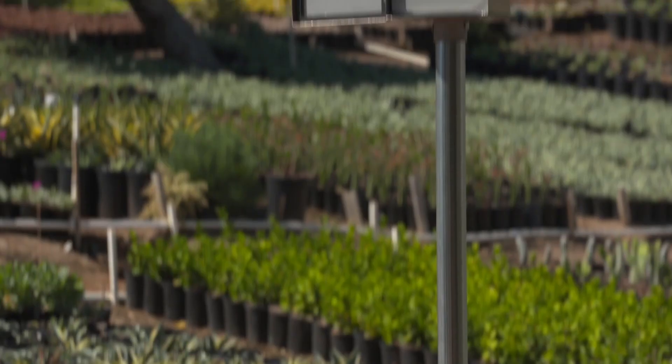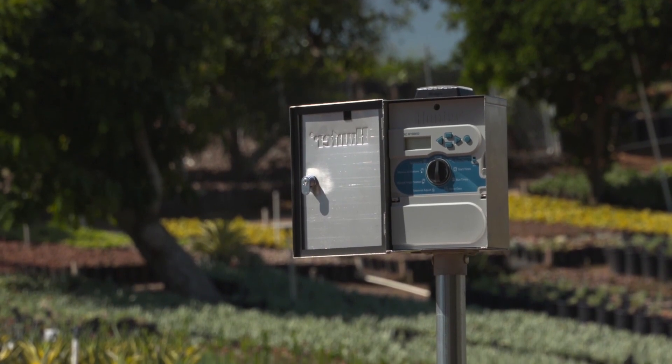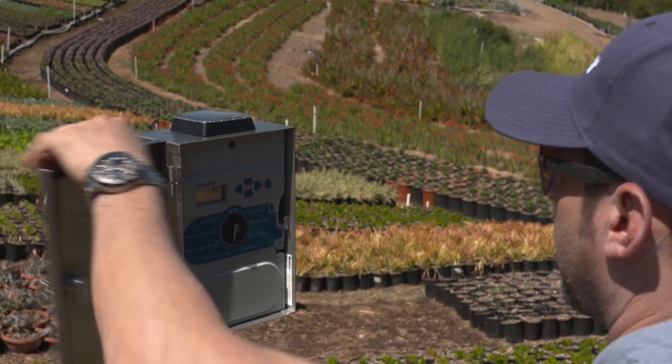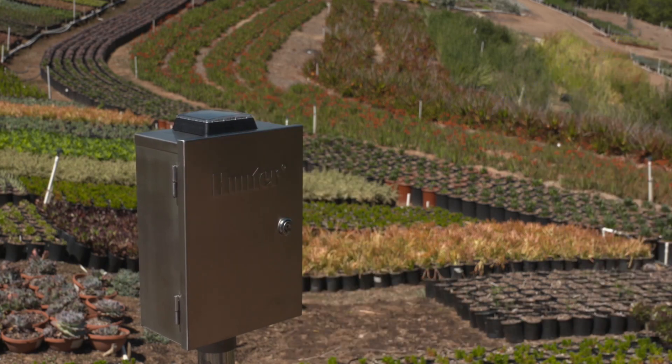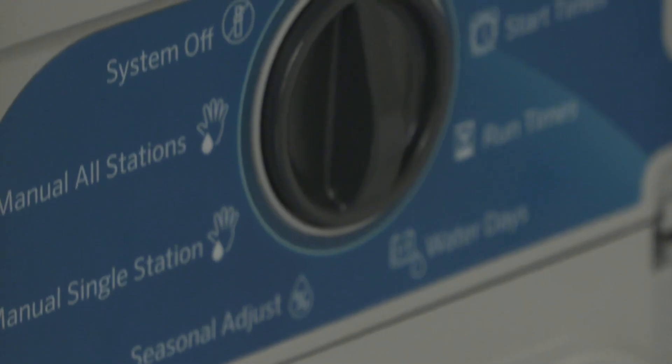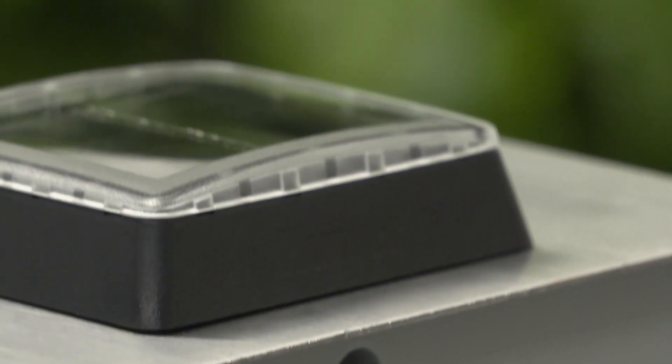It can be mounted on a pole? You can mount this on a four-foot pole, and that's great for parks, anywhere where you don't have a wall to mount the controller to. In what application would you install or specify this product? We see the XC Hybrid — the silver one — specified for roundabouts, traffic medians, and those are sites where you don't have an AC power connection.